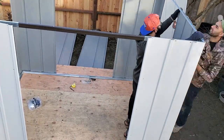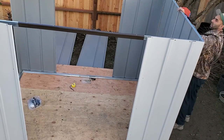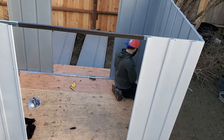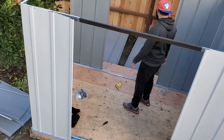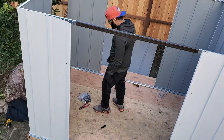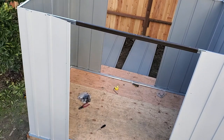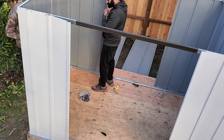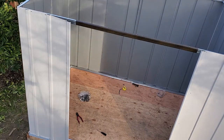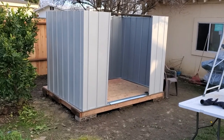In the next step, attach all the wall panels to the wall framing and the floor framing. This is a time-consuming process with a lot of screws and washers, so take your time and work your way around the shed. In the instructions it states that a drill is helpful for this build, however during this step you'll quickly realize that it's an essential requirement. This is what it should look like so far.